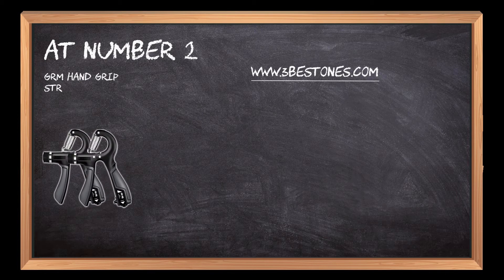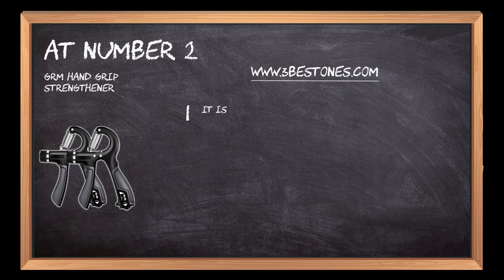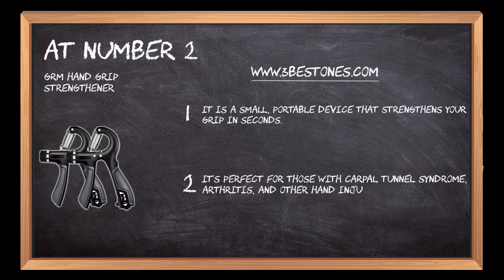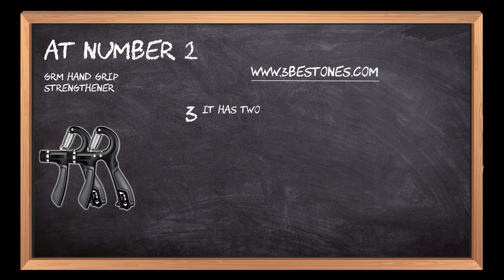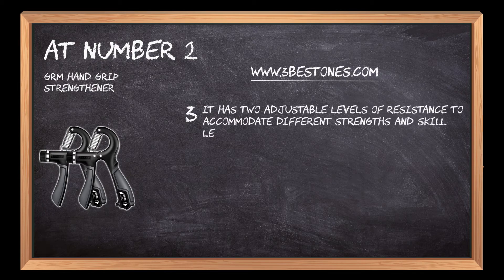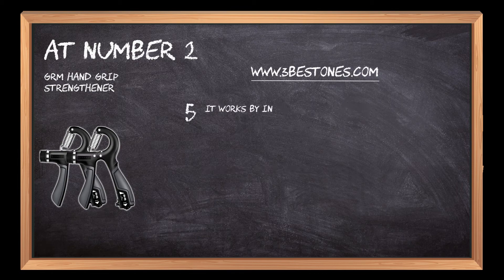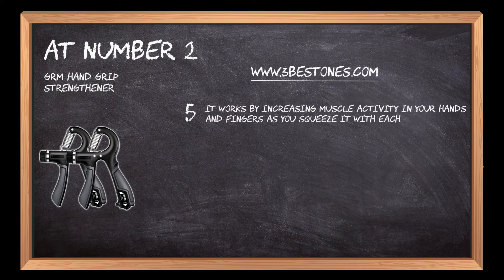At number 2: the GRM Hand Grip Strengthener. It is a small, portable device that strengthens your grip in seconds. It's perfect for those with carpal tunnel syndrome, arthritis, and other hand injuries. It has two adjustable levels of resistance to accommodate different strengths and skill levels, and features a non-slip surface for better control during workouts. It works by increasing muscle activity in your hands and fingers as you squeeze it with each repetition.